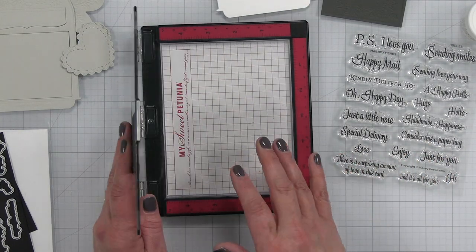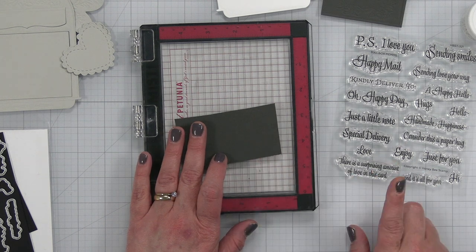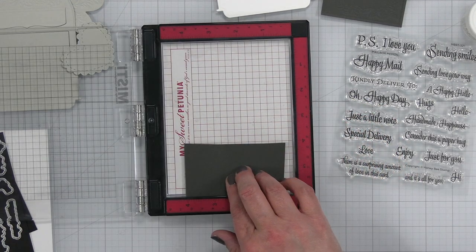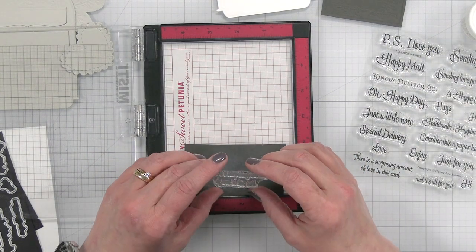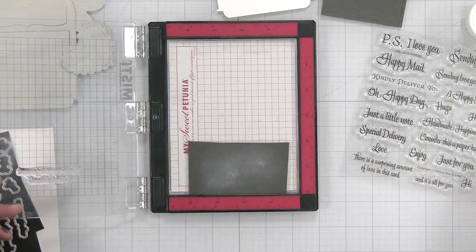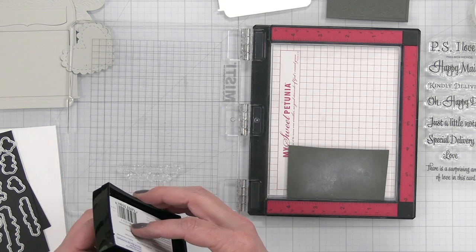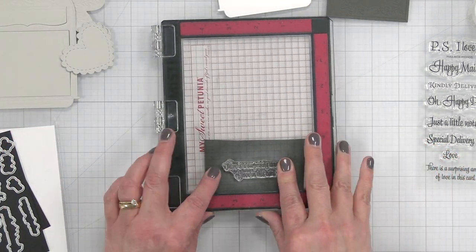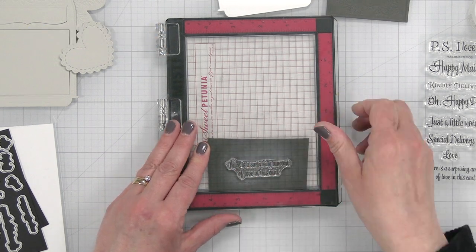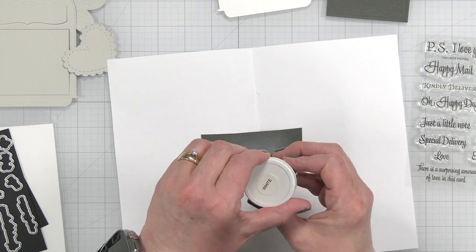I'm going to stamp out my sentiment. I'm using my MISTI with my photopolymer grip mat inside and a piece of the same colored cardstock — mushroom by Concord and 9th. The sentiment reads 'there's a surprising amount of love inside this card.' I'm adding anti-static powder and will stamp that out onto this piece of gray cardstock, then die cut it with the coordinating die. I'm closing the cover to pick up the stamp, using Versamark ink, and getting it nicely inked up and transferred to the cardstock.